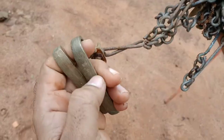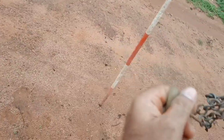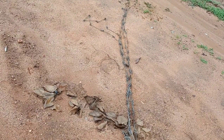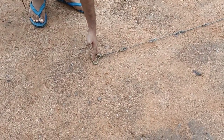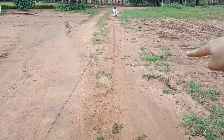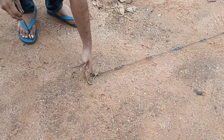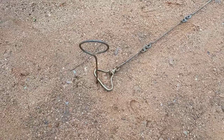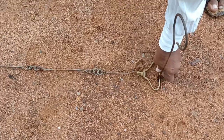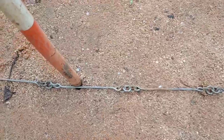For the chaining process, hold the chain with the brass handle in the left hand and the chain in the right hand, then spread the chain. Two persons are required — one leader and one follower. Place the chain in position, then press an arrow at the end of the chain to fix it, and continue the chaining process again.